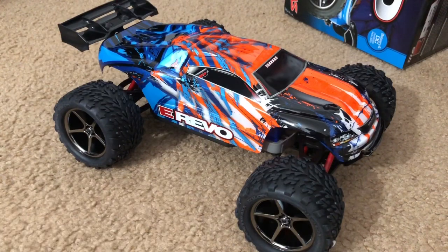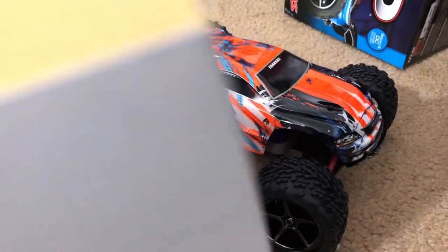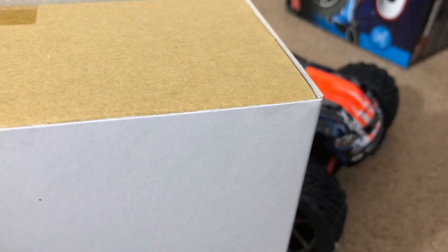But first, before we get into the finer details of the truck, let's go see what's inside this box. I'm assuming this is the controller. Where did my scissors go? Oh, there it is — right underneath my other phone. I can just pull it up. It's different — smaller.